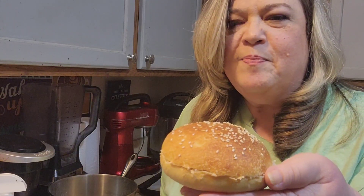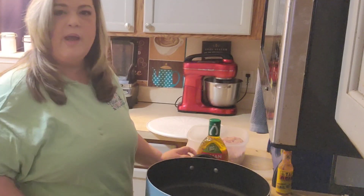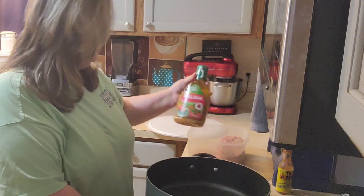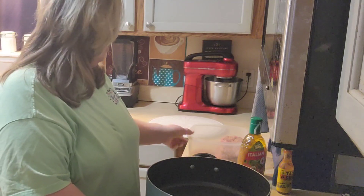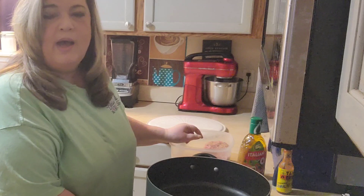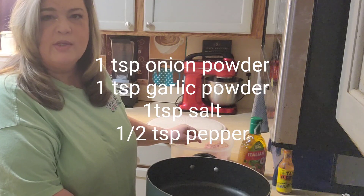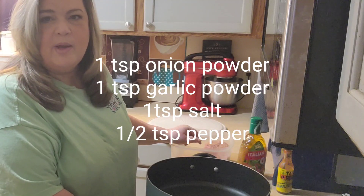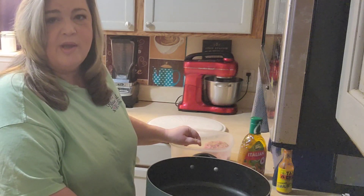I'm going to make some hamburgers cooked in Italian dressing to go with the hamburger buns I made. First I brown the hamburgers off on both sides before I put the Italian dressing in. I've already made up my patties — I've got two pounds of meat, and I put in one teaspoon of garlic powder, a teaspoon of salt, and about a half teaspoon of pepper. You can make up your hamburger patties any way you like, but that's how I do mine.